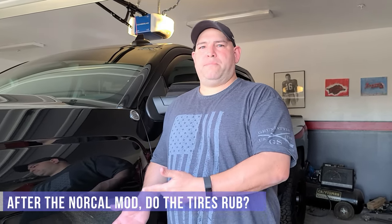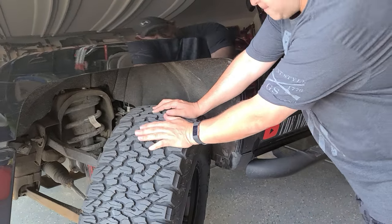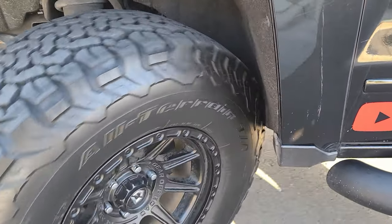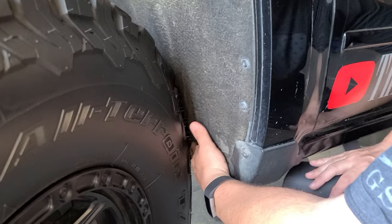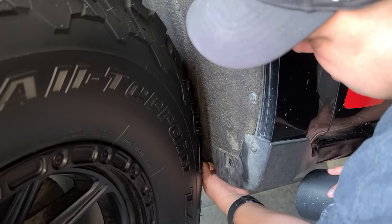So the first frequently asked question that we're going to answer is: do they rub? If I turn the wheel all the way to the left, what I've noticed is they do rub back here. We did the NorCal mod, but it's not rubbing on the actual metal — it's rubbing on the liner. What some people do is they'll cut the liner out, or they'll take a tap and screw and screw it in more.